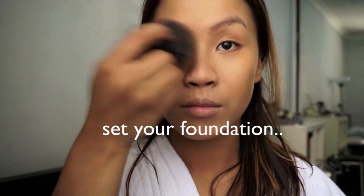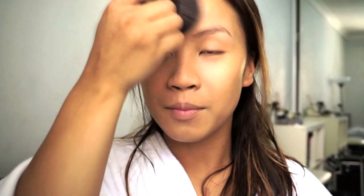Now as you all know, I do set my foundation with two powders. I use a lighter shade through the center of my face to bring some light to the face, before going with a darker shade around to help slim it down and give it a bit of dimension.